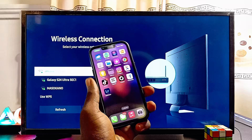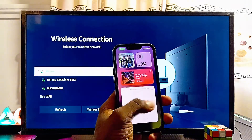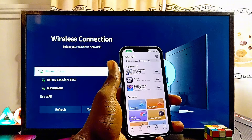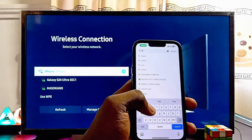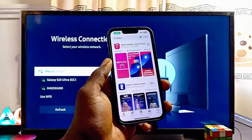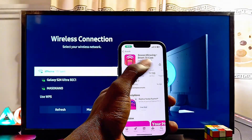Now, since we do not have the Apple AirPlay feature, go over to the App Store of your iPhone. Open up the App Store and search for the Replica app. Come over to the search bar at the top of your iPhone and search for Replica. It's a very popular app and we are going to be using this app to screen mirror to our Samsung TV without the AirPlay feature. You can literally see the app over here.